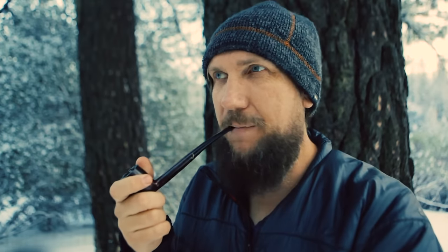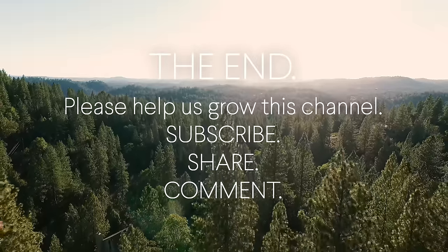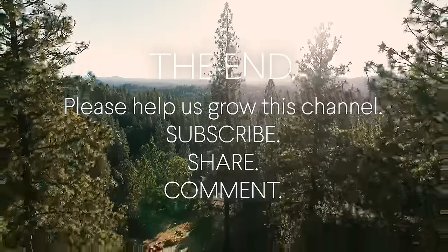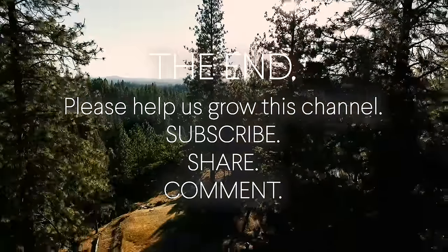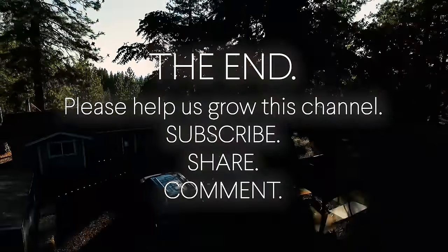If you like the show, I don't do a lot of pipe and cigar posts, but I'm going to do more of them because I posted a cigar video and it's doing better than all my other videos. So I guess I'll do more of these — tobacco's delicious. I'll see you next time.